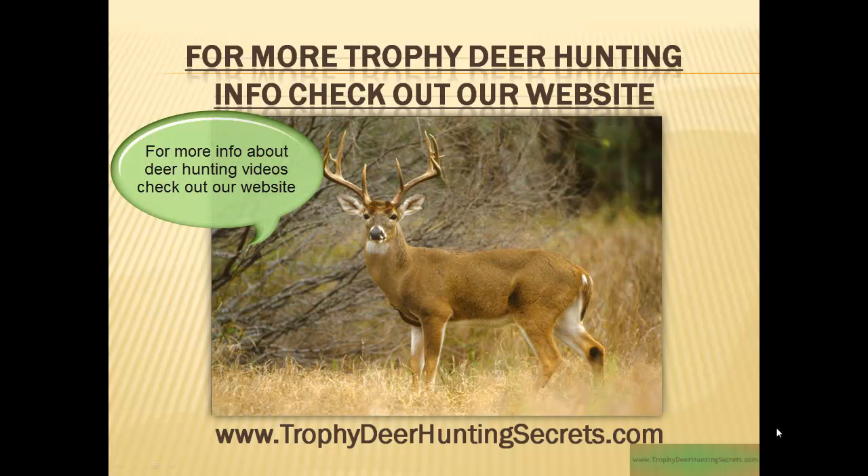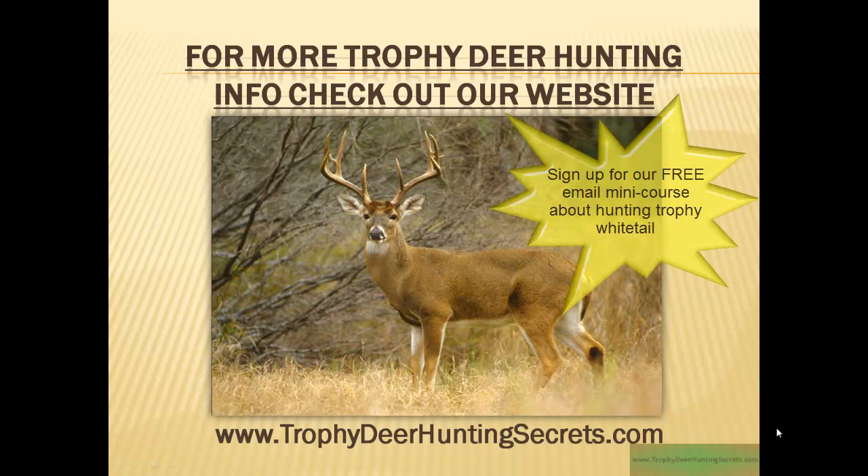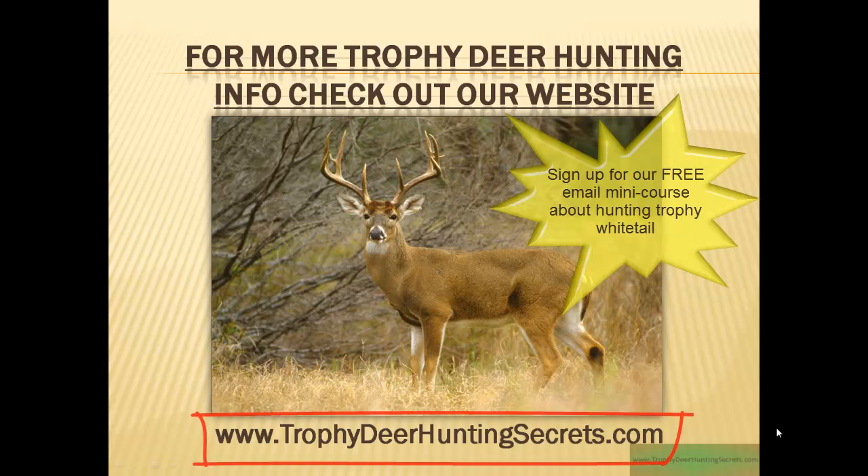So there you have it — the information about creating your homemade deer hunting video. For more information, come to our website by clicking the link below. When you do, sign up for our free email mini course with plenty of tips and tricks for hunting trophy whitetail. You can also type into your browser www.trophydeerhuntingsecrets.com. I'm Keith from Trophy Deer Hunting Secrets — thanks for being with us, and we'll see you in the next video.